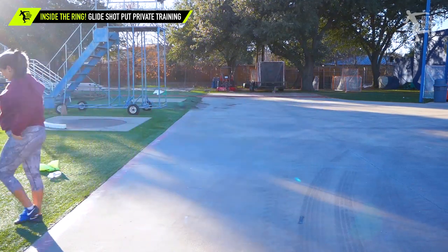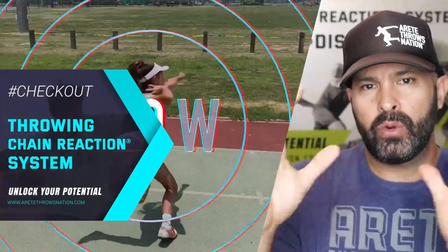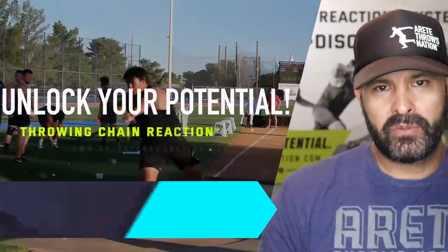Much better — that was pretty good! If you'd like to learn more about how to switch from the glide to the rotational throw and learn a step-by-step system — our six pillars that show you exactly what you're doing wrong and how to do it right — click the link either in the description or in the bio, and we will see you on the next video.